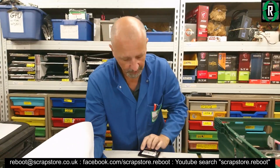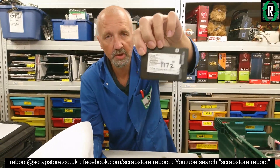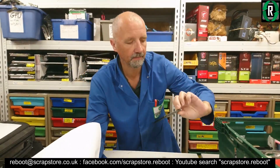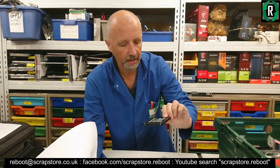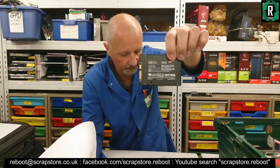I had a rummage around the workshop as well. I also found a Micron M600 256 gig drive and a Samsung 850 Evo 250 gig.